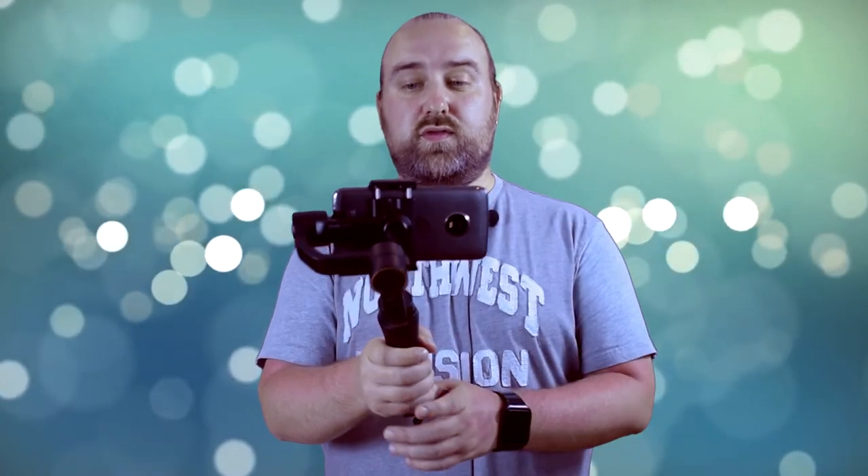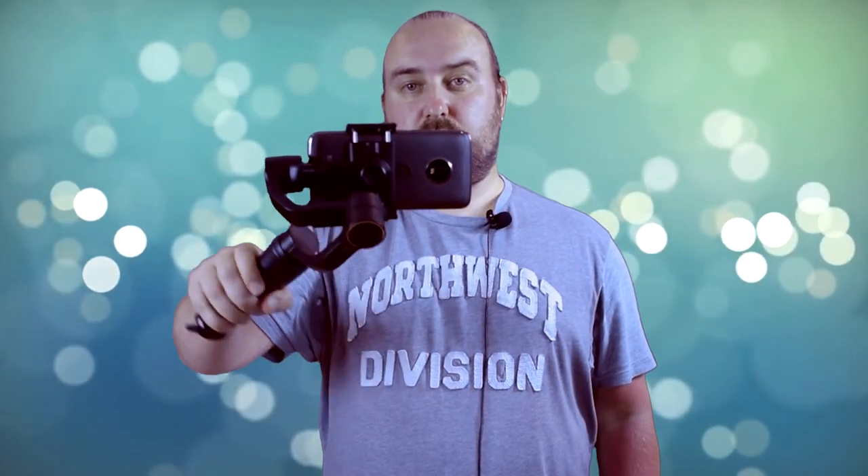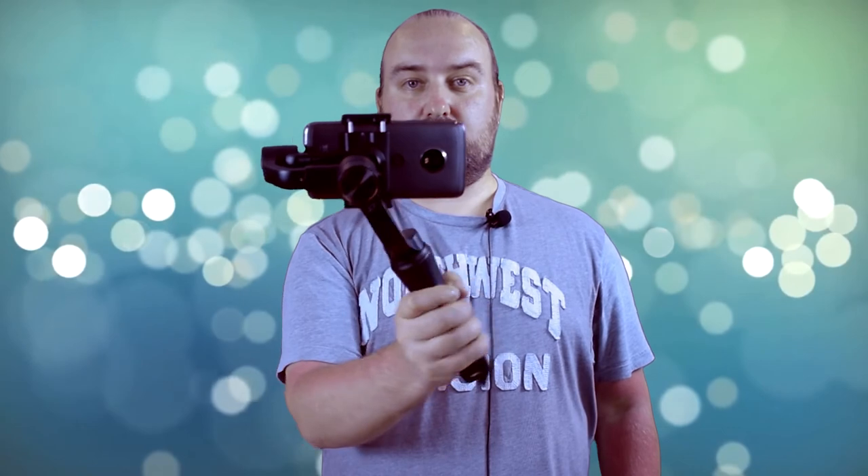The first mode you have with the stabiliser is a locking mode. This basically keeps it facing forward at all times no matter where your hand position is. As you can see, I can move this all the way around.